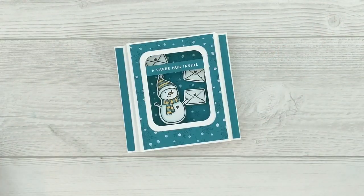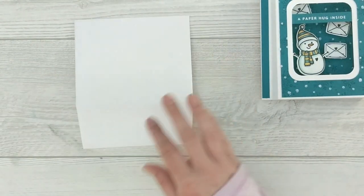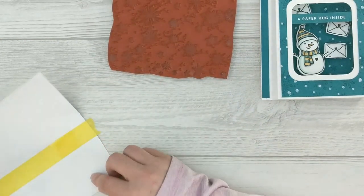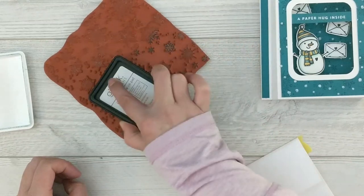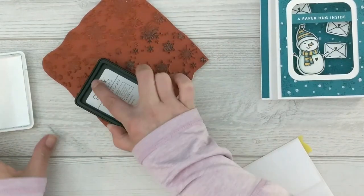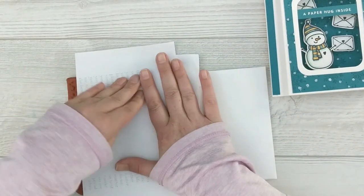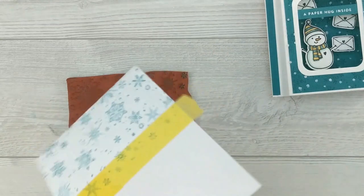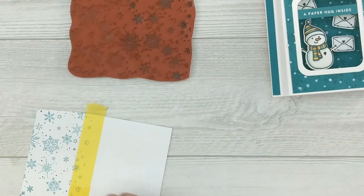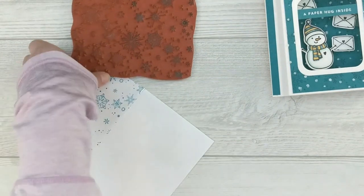Then I decided to do a little something extra to the envelope. I took a little bit of low-tack painter's tape, the Gina K Designs tranquil teal ink, and that snowfall background, and I inked up the back flap of the envelope to tie everything together. Now our envelope has that beautiful tranquil teal snowflake background and coordinates nicely with our card. Everything looks lovely and here's our finished card project.